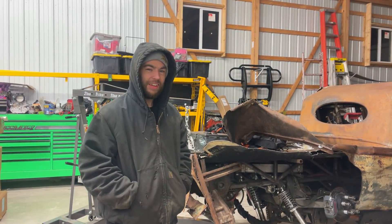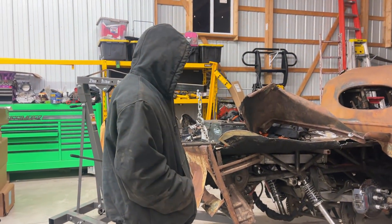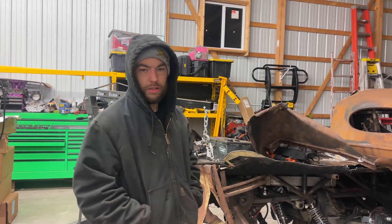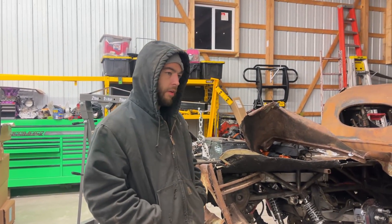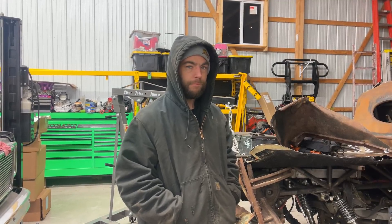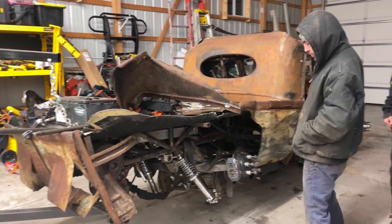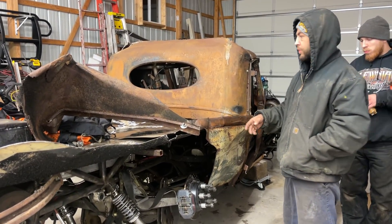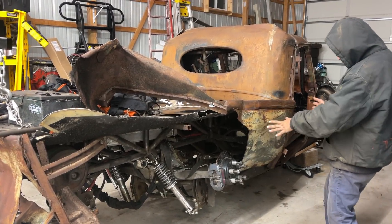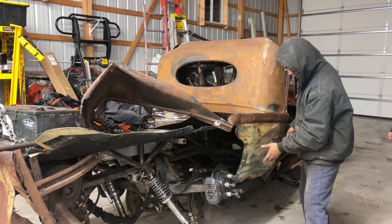Hey guys, we're gonna do a quick walk-around video and then cut the cab off to get a better look. We were pit maneuvered right about in this section — it broke part of the suspension, broke the center off the wheels, and the trailer and stuff like that. Then it came in here and smashed us right about in this area, somewhere between here and here.